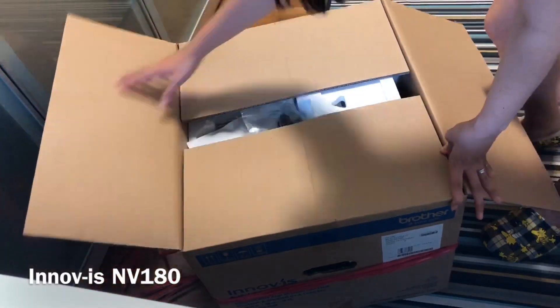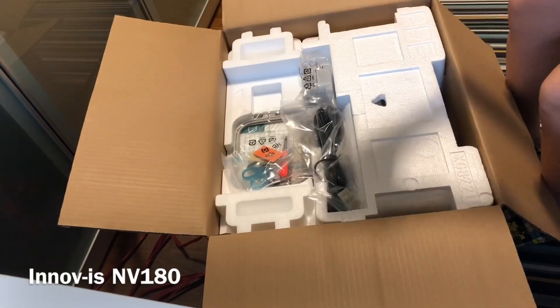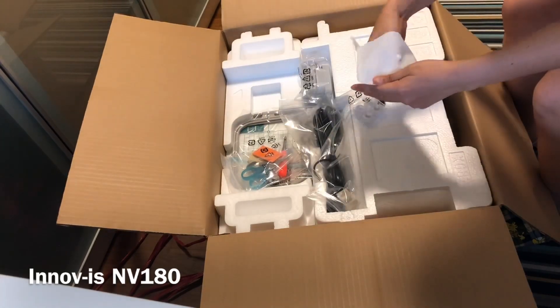Hi! So I just got my brand new sewing machine. It's the Brother Inovis NB180. Please join me as I unbox it — keep watching!